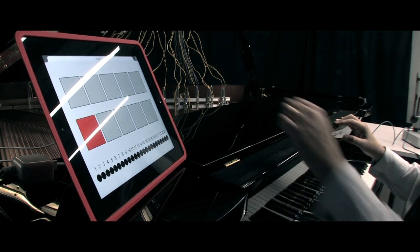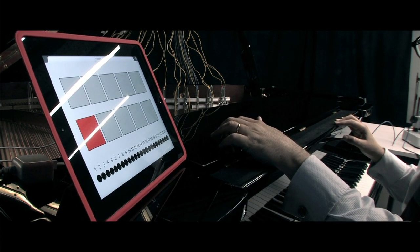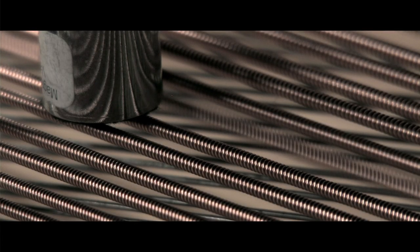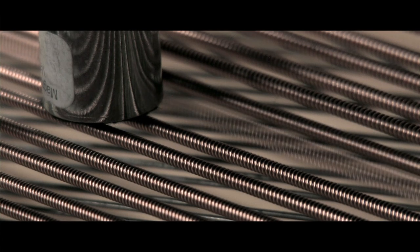And then when you play that again, these electrical signals are transformed into vibrations and the electromagnets that will then vibrate the strings of the piano. The computer here becomes a partner in the creative process.